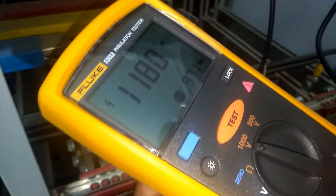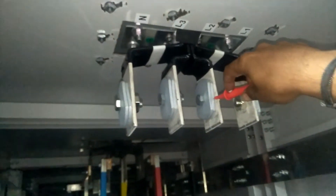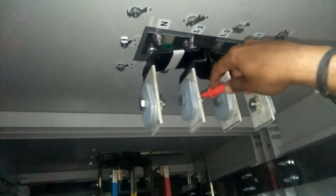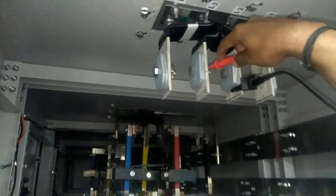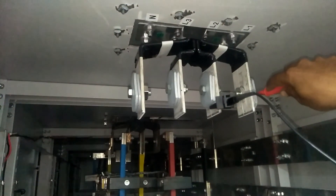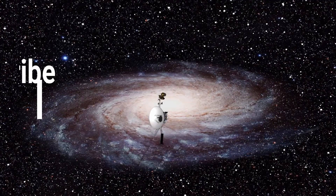Now we megger the bus bar phase to phase. Common lead on L1 and red terminal on L2 — this value is also increasing and will go beyond 1000 mega-ohm, so this is okay. Now L1 to L3 — also okay. Now black terminal to L2 and checking L2 to L3 — also okay. Our megger process is completed and the bus bar is ready to energize.